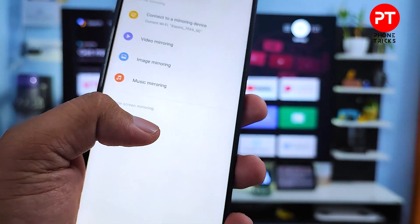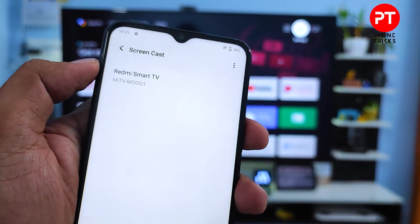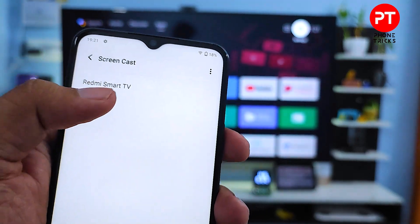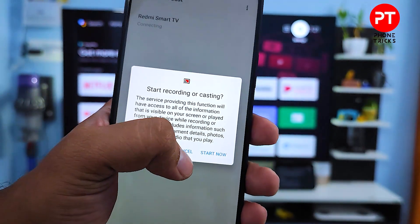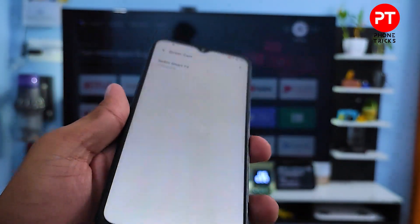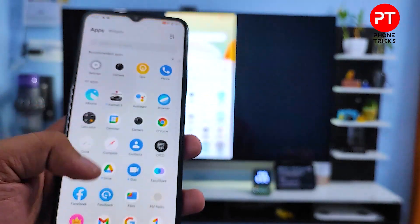Then select Screen Cast. Now choose the smart TV from the list — I will choose my Redmi Smart TV from here. Then click Start Now. Now the phone screen is displayed into the TV.